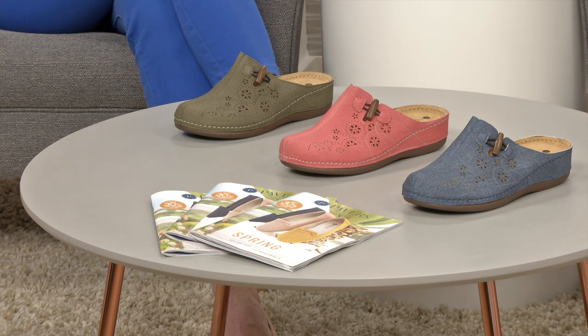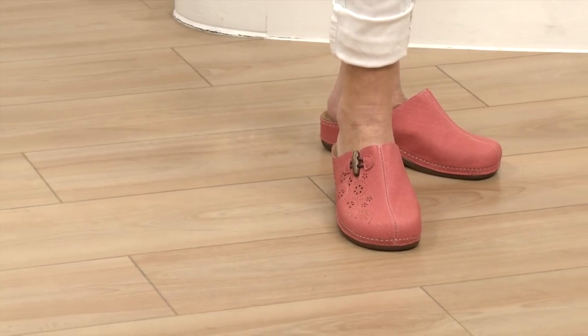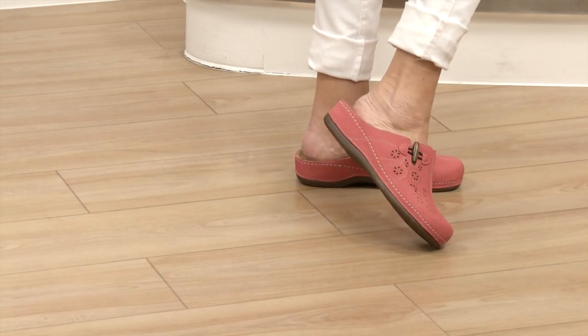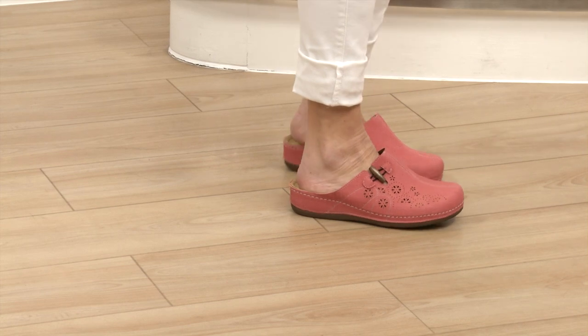We're calling one red but it's more of a coral - verging on a salmon almost. Really, really lovely. They are so lightweight - I thought they were going to be quite heavy but they weigh nothing. I love that cut-out and the little toggle there, which is gorgeous. You feel really safe walking in them - your foot's not going to slip out at all. They're quite spongy underfoot, which is really lovely.